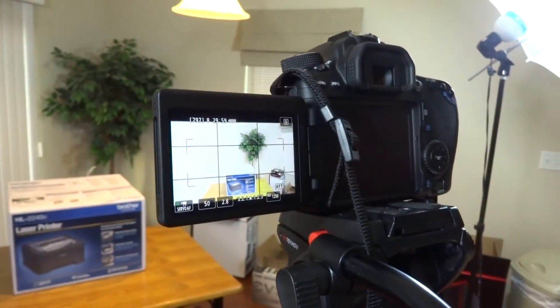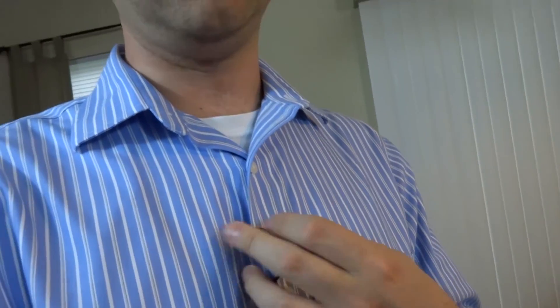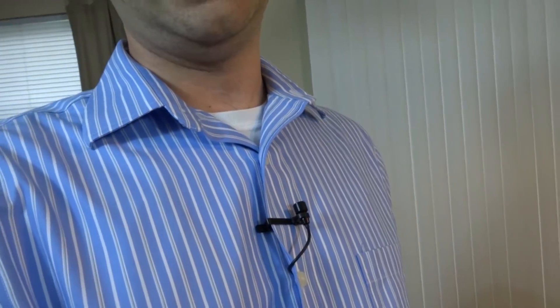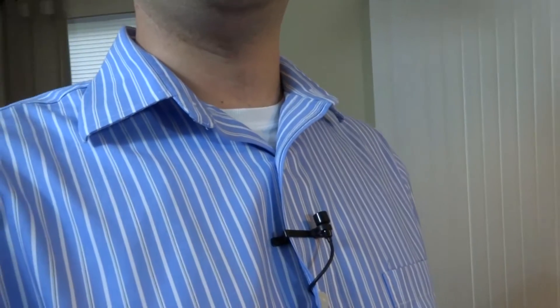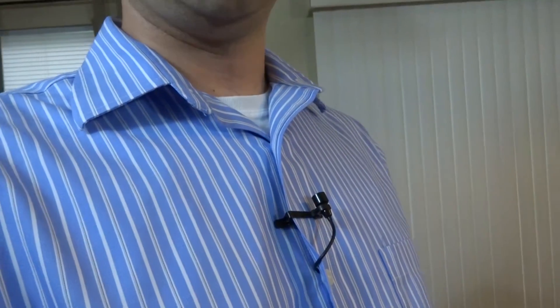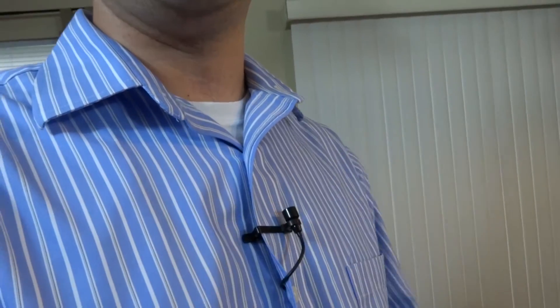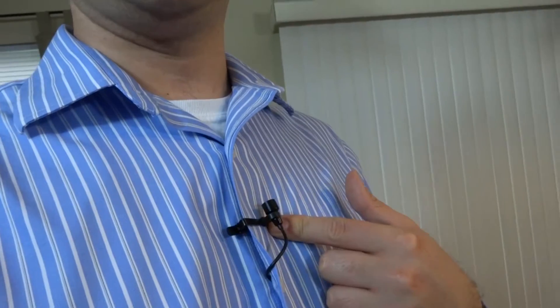Let's talk about recording. I've got myself mic'd up — this is the Giant Squid lavalier mic. You can get this online directly through them for about $40-$45. It's really nice because it doesn't require any kind of phantom power and it has decent quality for the price. I'm probably going to upgrade to an Audio-Technica that I can magnetically pin under the shirt at some point, but that's a $200 mic, so if you're getting started, this one's really nice.